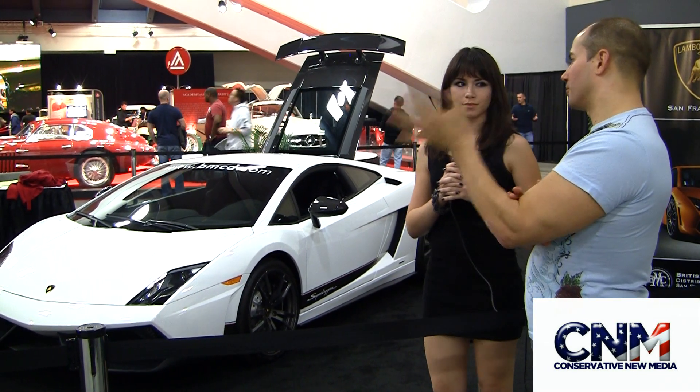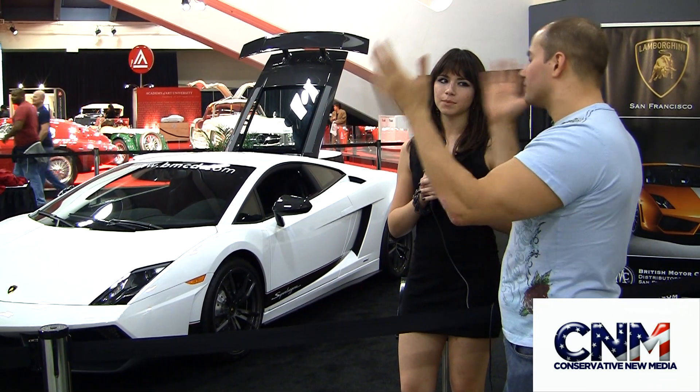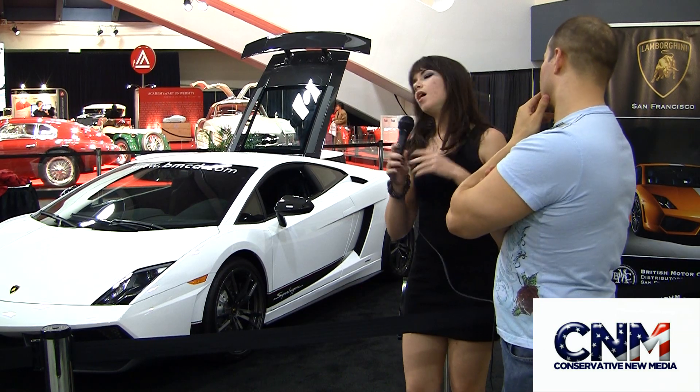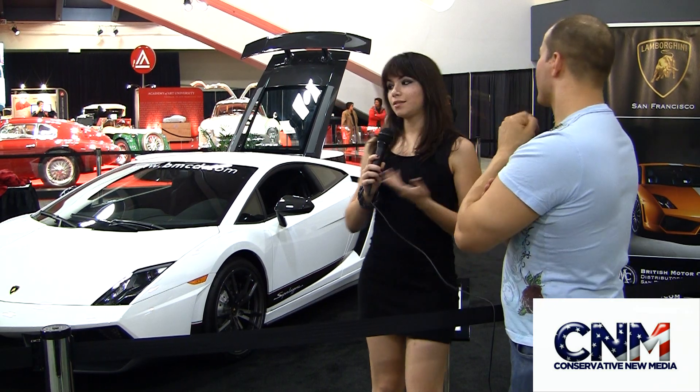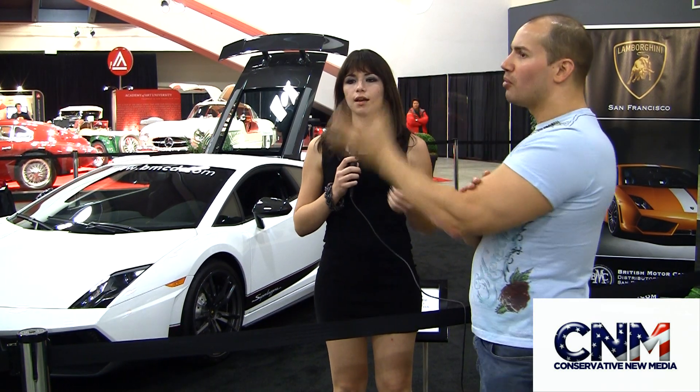You guys obviously compete directly with Ferrari. What about some of these new cars coming up, like the Lexus LFA — where would you consider that around something like this? Well, anyone who sees those cars is going to say, oh, it's a Lexus. This is still a Lamborghini. Lamborghini is going to keep its status forever because they are up there among the top supercars. Even if there's a car out there considered better, it's not going to have that status — same as Ferrari.